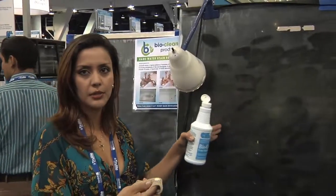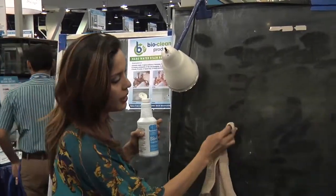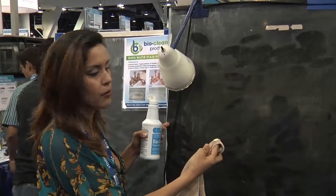I've removed the hard water stains, calcium deposit build-up, and clogged pores on chrome and porcelain.